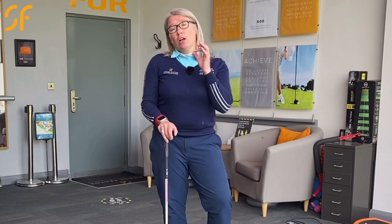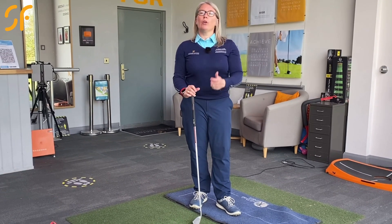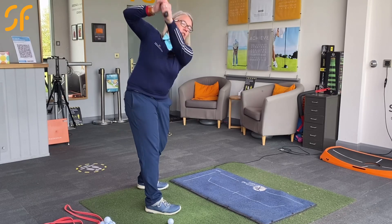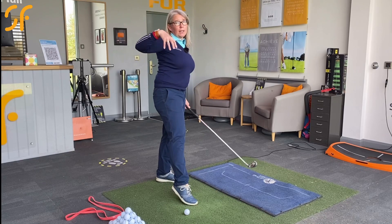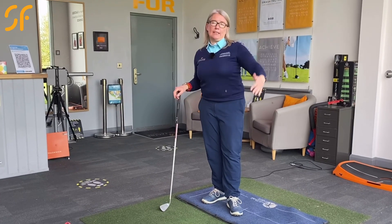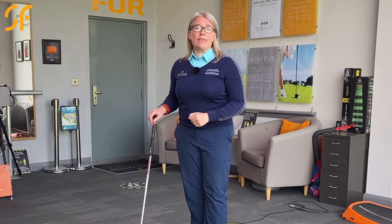Now there are some players who do that and play on tour with that and are very successful major winners, but it won't help you with the position you'll get into at the top. When you get to the top with that flying right elbow, you'll tend to see a cupped wrist so the club face is open, making it very difficult to make an optimal downswing. You're not going to be as powerful as you could be. The arms are getting dominant, you're not turning the body as well as you could, and you're going to be opening that club face up — so you're always fighting having that open club face.